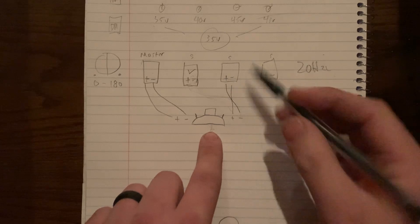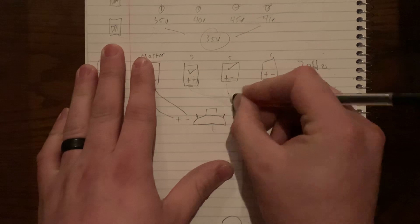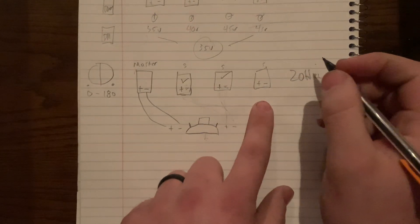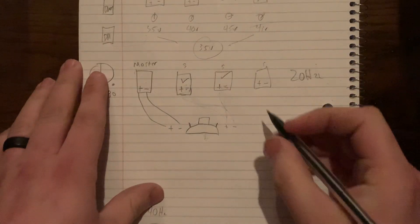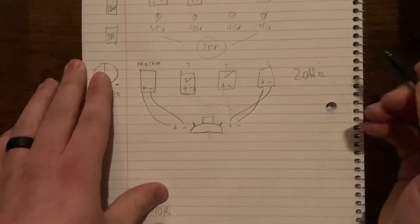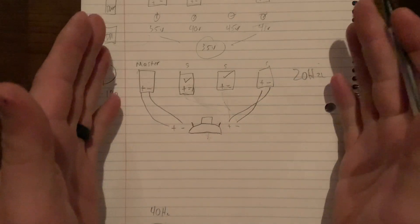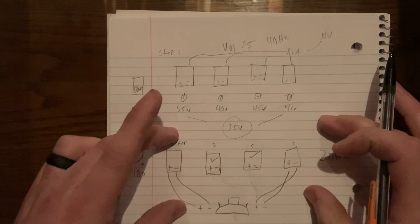After the third amp is phase matched, remove its leads and move to the fourth amp. Same process: positive to negative, negative to positive, adjust the phase knob until the subwoofer stops moving. Once the sub stops moving and you have completed both gain matching and phase matching, all four amps will play in sync.